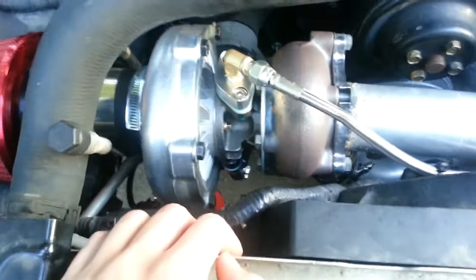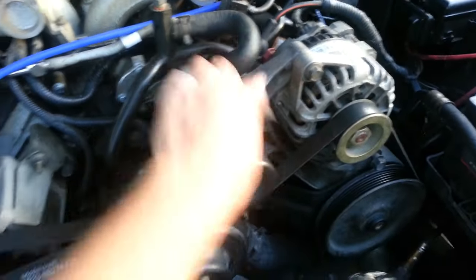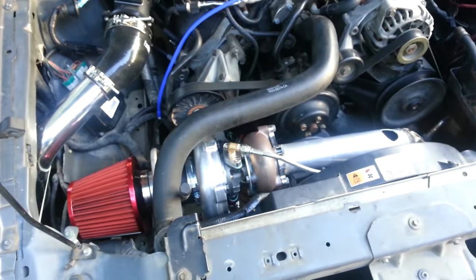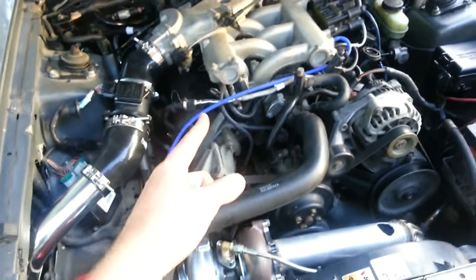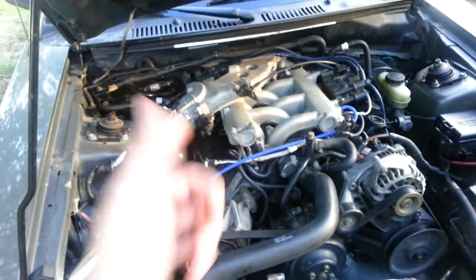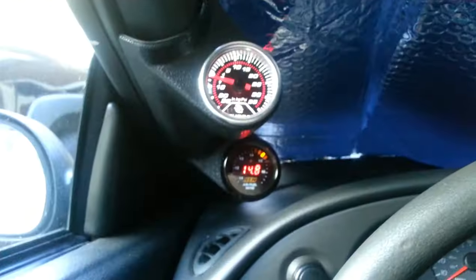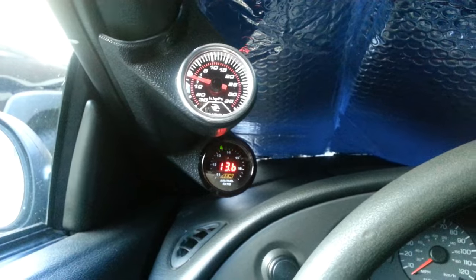Some turbos can also use a water or coolant fitting for additional cooling — you'd tee off a coolant line and run another line back. Another important requirement when turbocharging a car is upgrading your injectors, since more air means more fuel is needed. To keep your injectors running at constant pressure, you also need to upgrade to a higher-flow fuel pump.